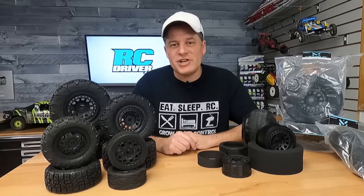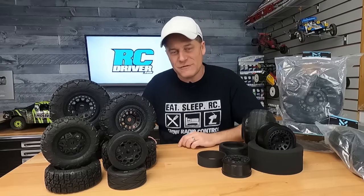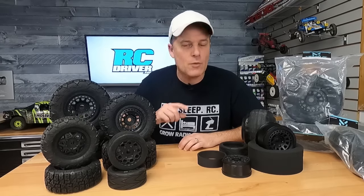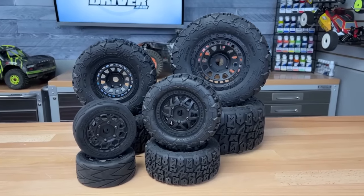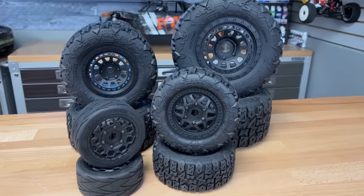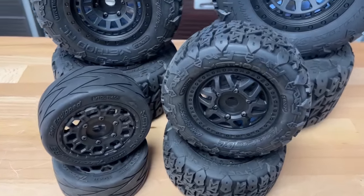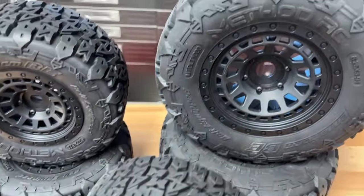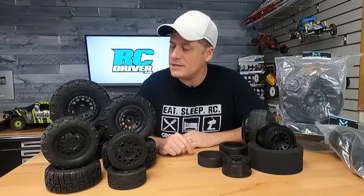Hey, what's going on, RC drivers? Welcome back to the channel. Today, we have a new product announcement. As you can see here, I have a bunch of tires on the workbench, and I think you're going to want to watch this video because some of these tires fit cars where they don't have a ton of tire options. The brand is Method RC, and they've been around for a while and really haven't gone public yet. They sent me over a bunch of tires and asked if I would get the word out, and I love showing you guys new products, so I accepted. Let's get into these new tires.